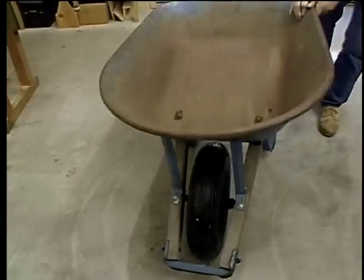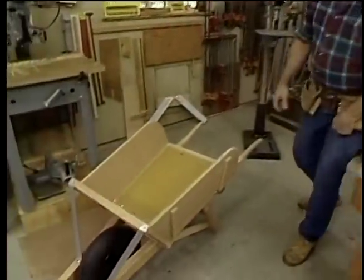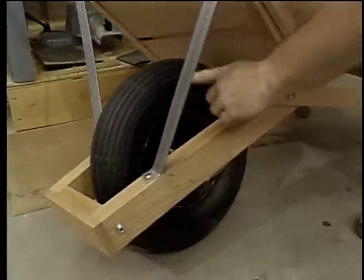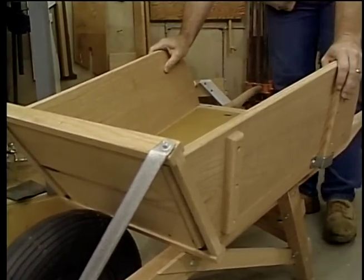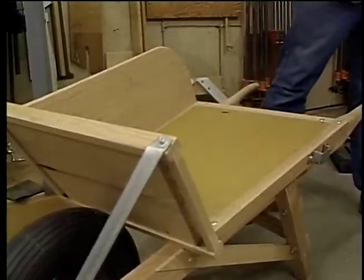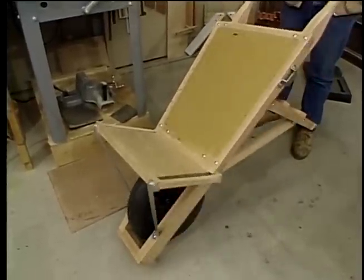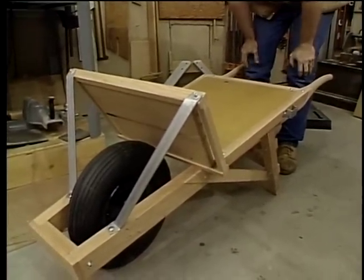After looking at all the features of the antique wheelbarrows and the modern, here's what we came up with: a wheelbarrow made mostly out of oak and some metal hardware that I fabricated right here in the shop. It incorporates the pneumatic tire. You won't mix any concrete in this, but you will be able to carry a fair size load. The sides are removable, so you can carry larger items like a bale of peat moss or hay, and it'll also hold a fair amount of firewood. But the thing that I really like about this wheelbarrow, compared to most of its commercial cousins, is that it's pretty to look at.